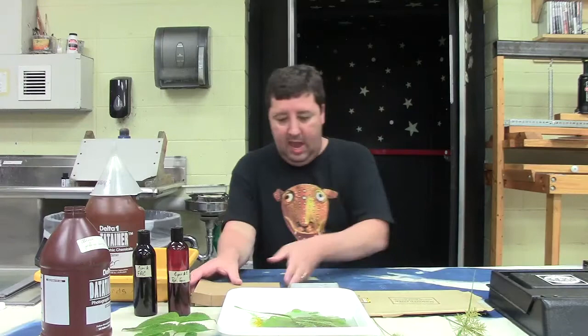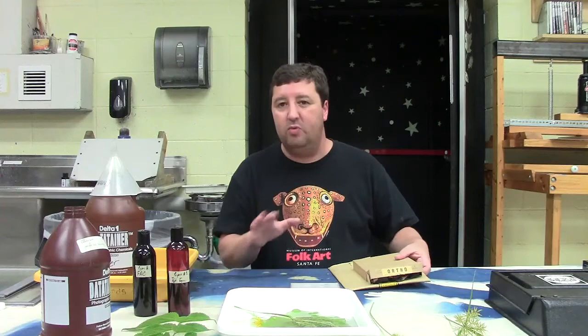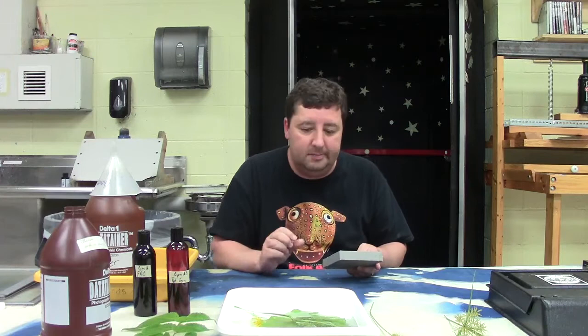Now let's get into making a lumen print. The main difference between the two processes is that a lumen is made on silver gelatin paper and a phytogram is done using film — but there's also a little developer you can use with the phytogram, which I'll show you in a second. The lumen print works best with plant material.